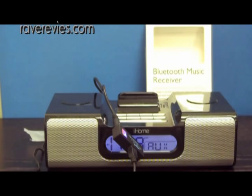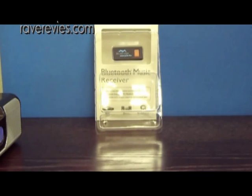Very easy to pair and connect. The range is very good, gives us about 20-25 feet. Very portable. Overall, we at raverevies.com would like to give the Bluebridge MiniJack RX our recommendation for anyone looking to purchase a wireless Bluetooth music receiver. This one is a very good buy and we highly recommend it. So that concludes our review on the Bluebridge MiniJack RX Bluetooth music receiver. This is Ryan with raverevies.com. Check back often for more reviews on cool gizmos and gadgets.